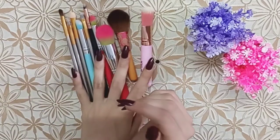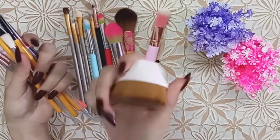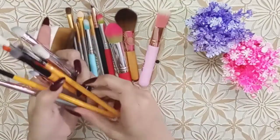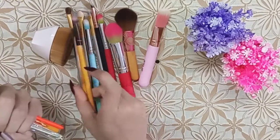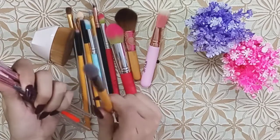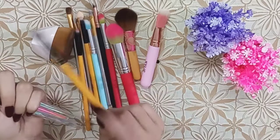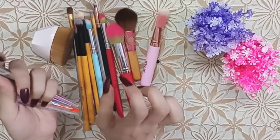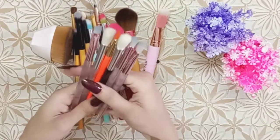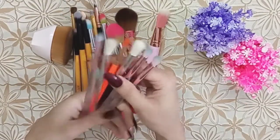In a previous video, I showed you a very good brush for foundation — it came in a pack of two. This is also very good; it is soft. It is a blending brush but a very firm brush. That was a pack of six brushes — also very reasonable and soft.